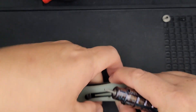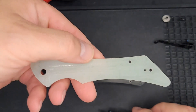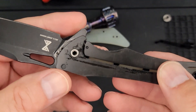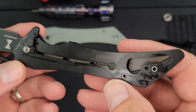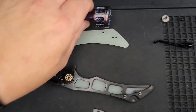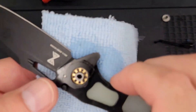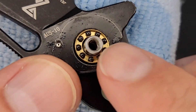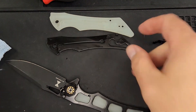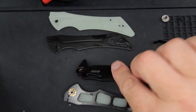There's your pocket clip — got that out. Nice and clean. Here's the inside: nice and clean, simple construction, a little bit of milling going on. Popped right off — there's your liner. Oh yeah — ceramic ball bearings! That's what I'm talking about. The bearings are facing outwards towards the scales, which is very nice.